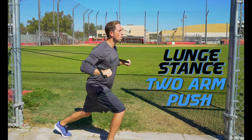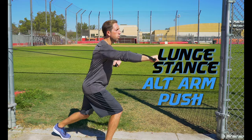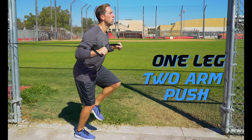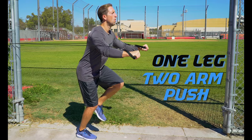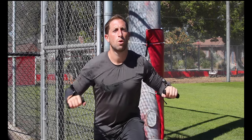Lunge stance increases the difficulty of the exercise and it also helps keep your core solid and improve balance. Make sure to alternate lunge legs with each set. You can also increase the difficulty again by doing them one leg — this will really force you to stay strong in the core and build your balance.